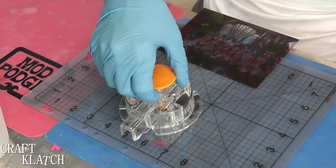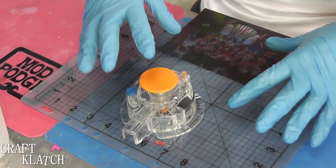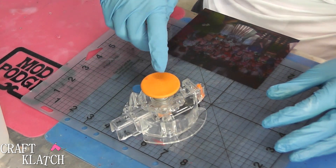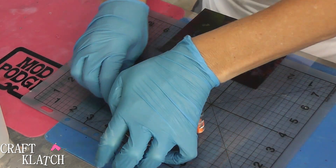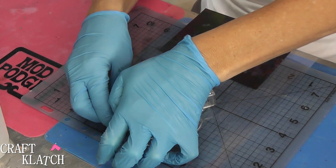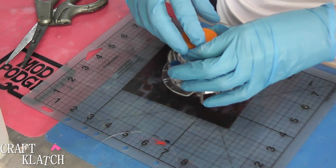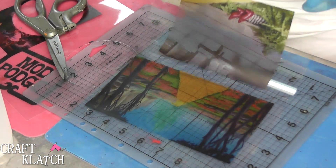I want to offset the monkey a little off to the side because I'm going to have the Wicked Witch in front. When I cut it, I'm using my cutter — I'll have this and the mold linked in the description below. With this cutter, sometimes you need to go around two or three times. And then I've got the munchkin's background, the Emerald City, and the Ruby Red Slippers.